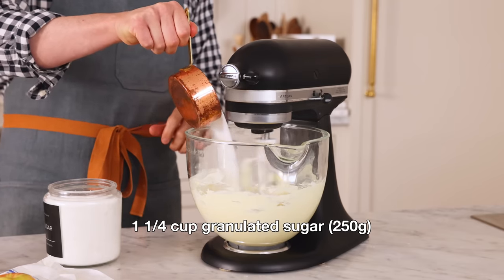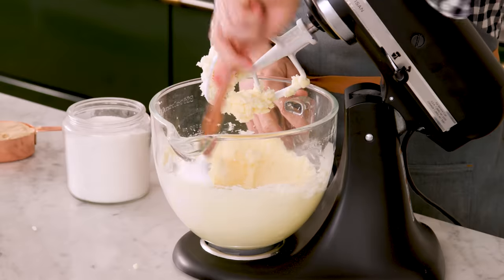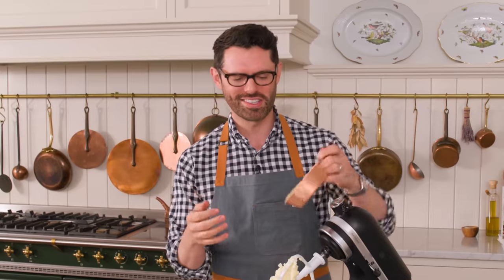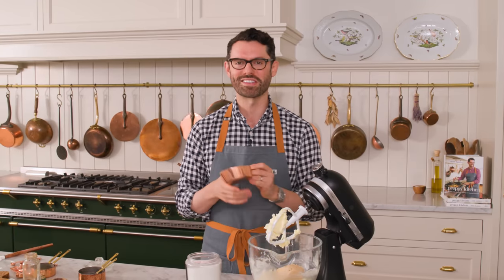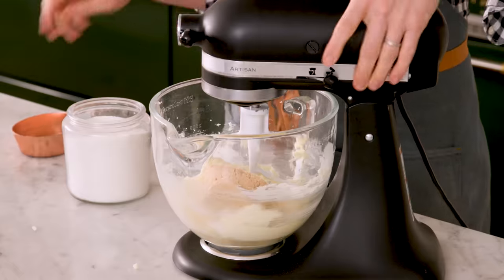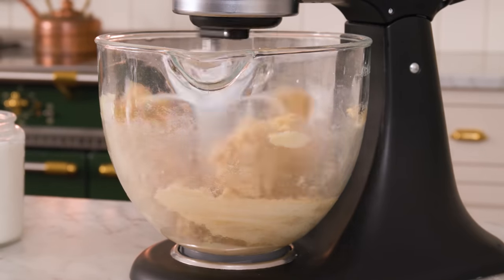In you go. I'm gonna give that a really quick scrape, and then it's time for one cup of packed light brown sugar. Brown sugar is just regular granulated sugar that's coated in molasses. That molasses pairs beautifully with spices and apples, so it's really nice to have some in your apple cake. Set your mixture on medium to medium high and mix for about five minutes until it is light and fluffy.